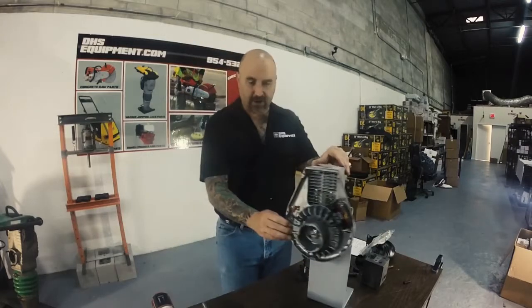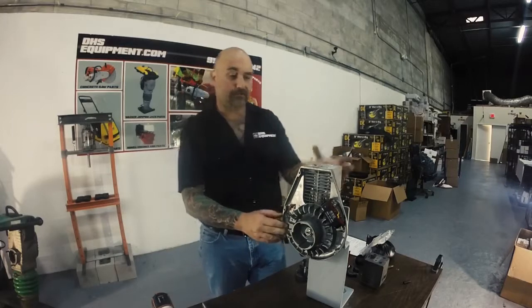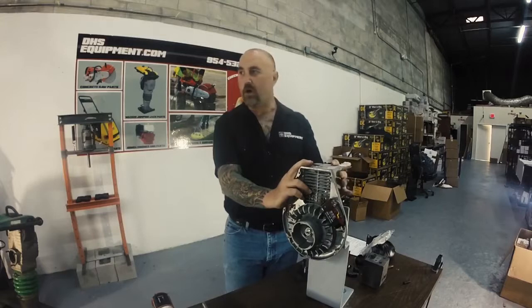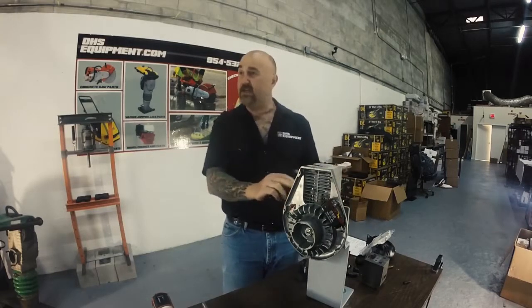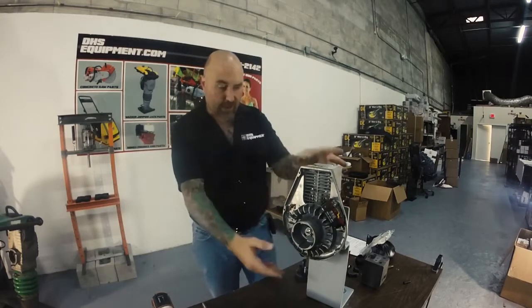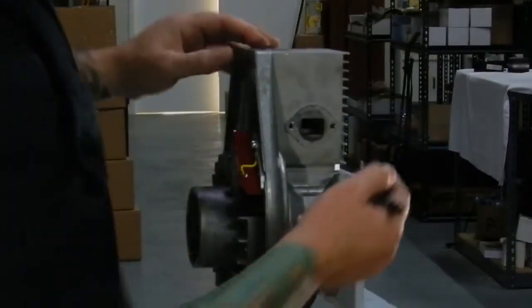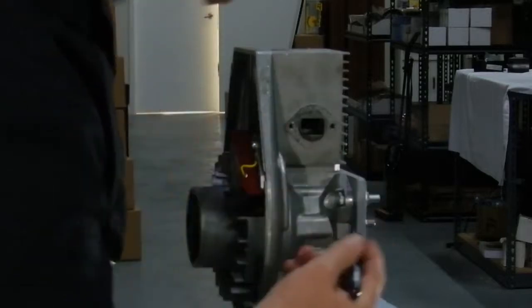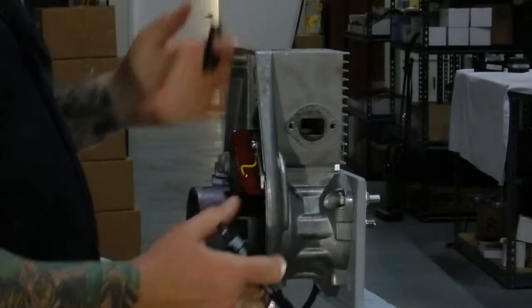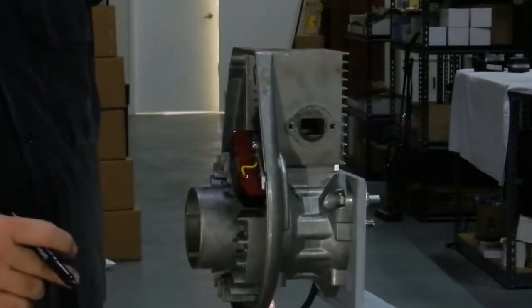Before you remove the cylinder, if you're not very familiar with these engines or two-cycle engines, when you go to reinstall this cylinder assembly, you may not recall which end goes where — is it the intake side or the exhaust side? So just to remove all that doubt, before we remove the cylinder, just take a marker. This was the exhaust side of the cylinder. Just put a little 'EX' on your engine over here. This way when you go to reassemble it, you know which way the cylinder is going, because it will install either way.